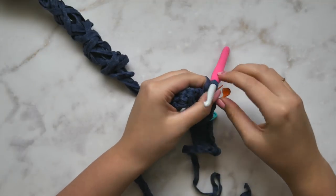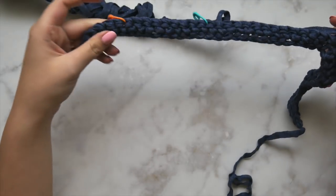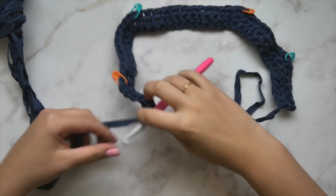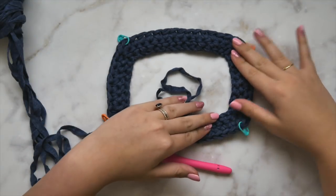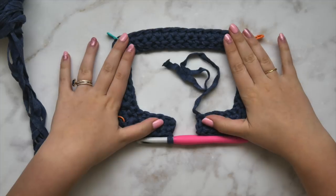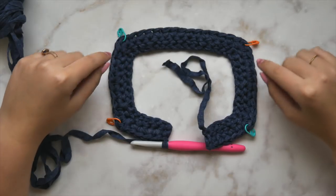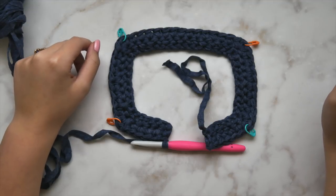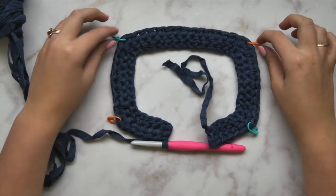It's very important to identify that middle stitch moving forward, because we're going to be repeating row two several times and we don't want to get confused about where those increases need to be. After finishing row two, we should have what looks basically like a rectangle — those increases are creating our four corners of the yoke. We're going to work back and forth, always chaining one and turning between rows, and keep repeating row two to keep increasing and create our entire yoke.